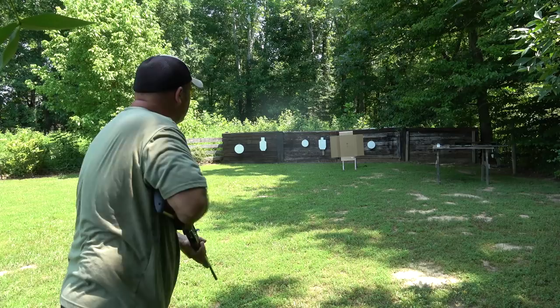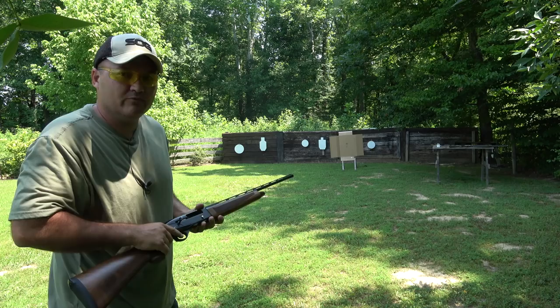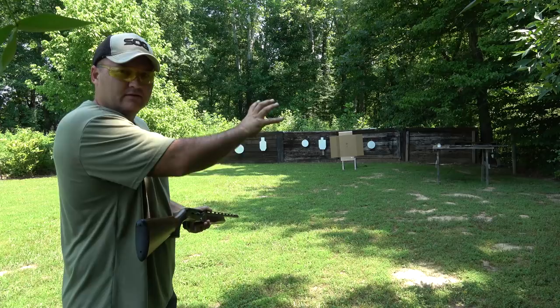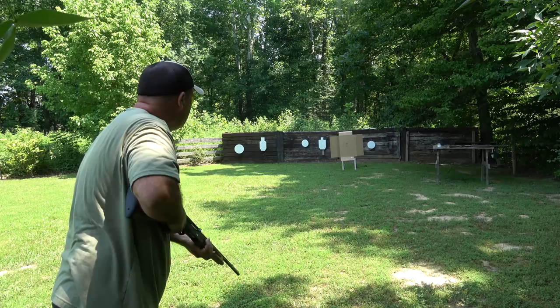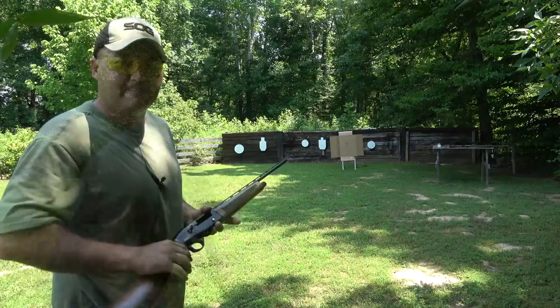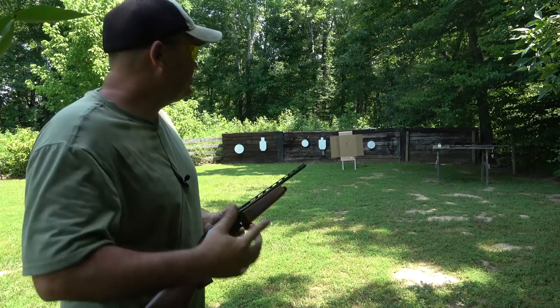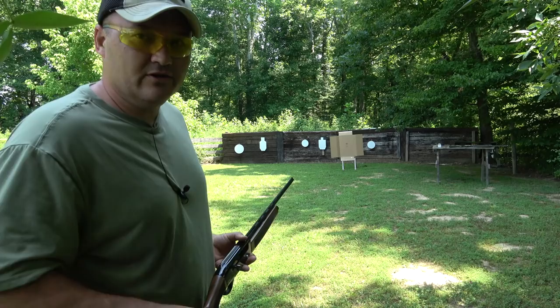As soon as I mount the shotgun — as soon as it hits my cheek — I'm going to fire regardless of where the bead is. There are three shots. Let me go load up and we'll hit it three more times. The more you shoot the better, because you'll get a better average of where you're mounting and where your pattern is hitting. Let's go three more shots.